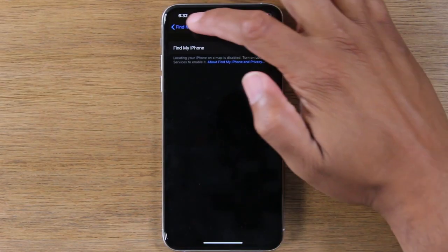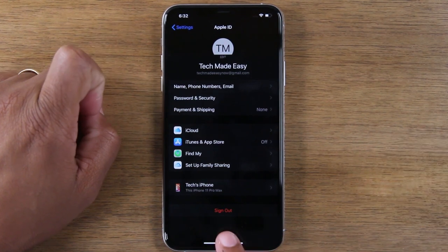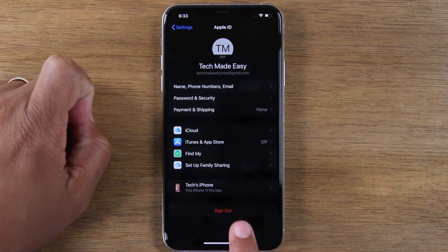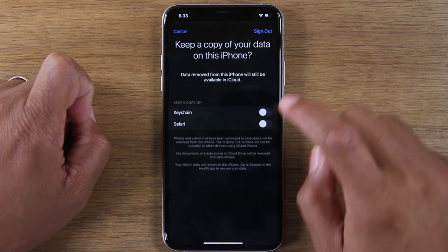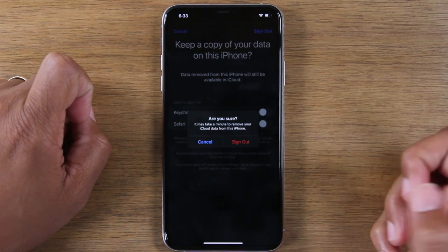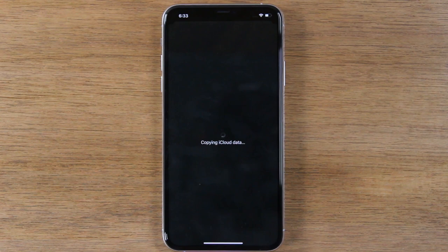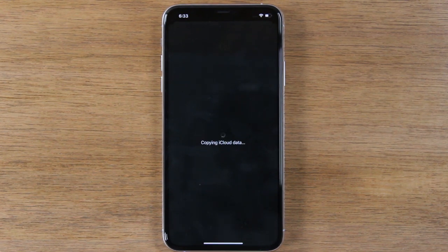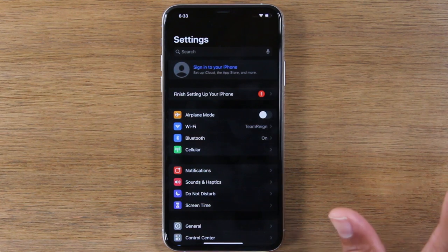Once Find My iPhone is turned off, go back and then hit sign out. This will sign you out of your Apple ID and your iCloud. Hit sign out — confirm you're sure — and sign out. At this point, you're fully signed out of all of your accounts.